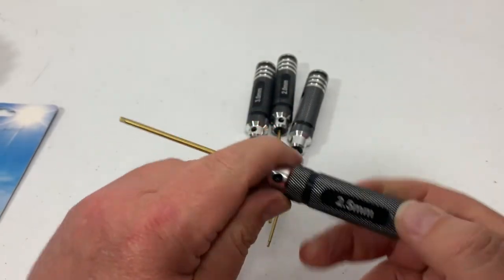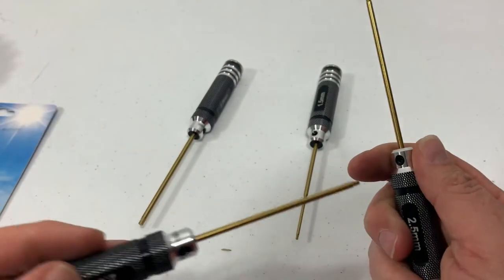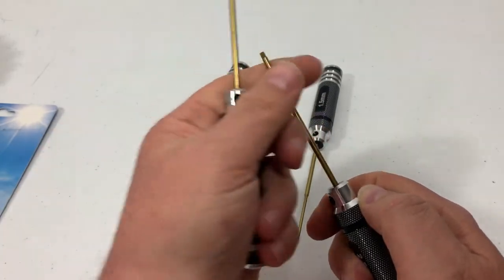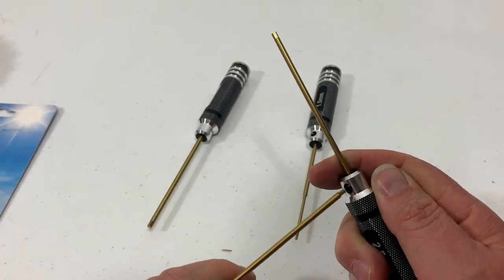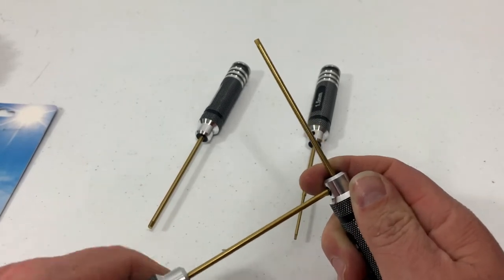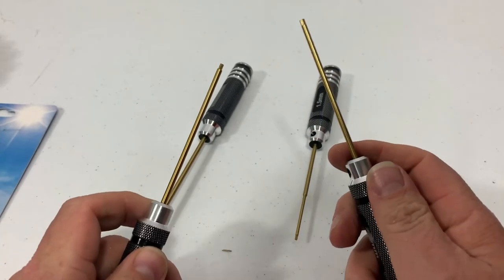Another nice thing about these is the grub screw. You take your 2mm, put it in the grub screw, and you can loosen that up, take it out, and then put the bit back in and tighten it up. That's a real nice touch if you want to use these in a drill — it might be a little long, but you can at least take them out and use them that way.